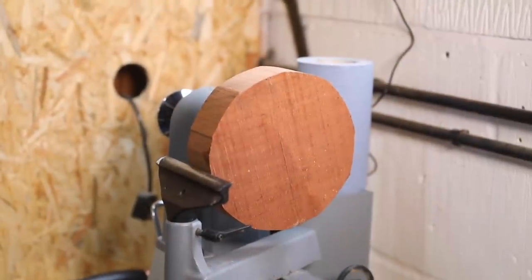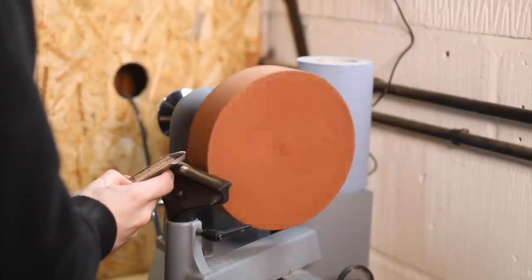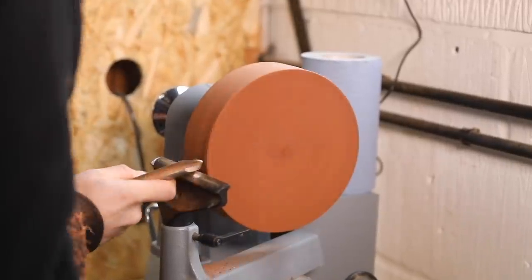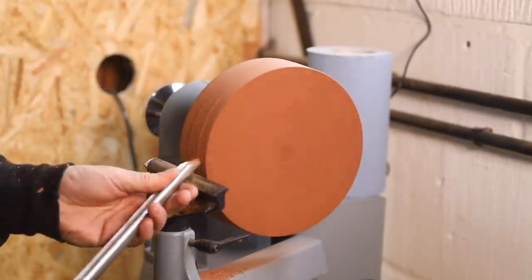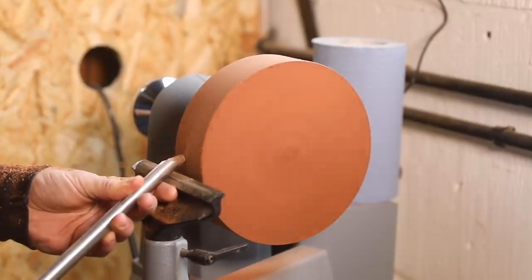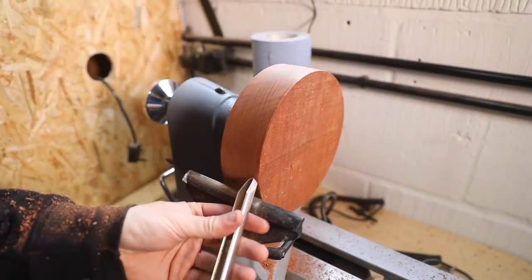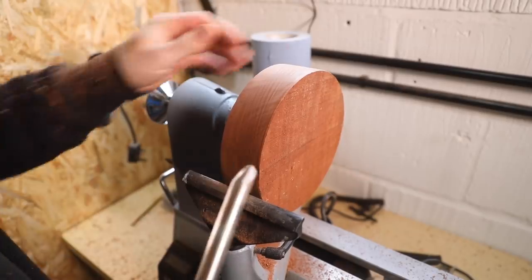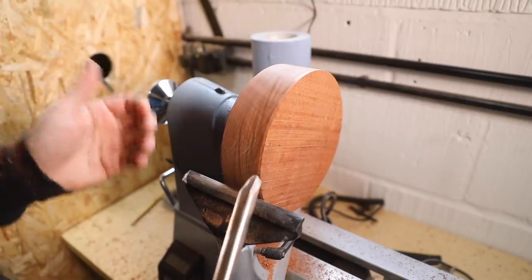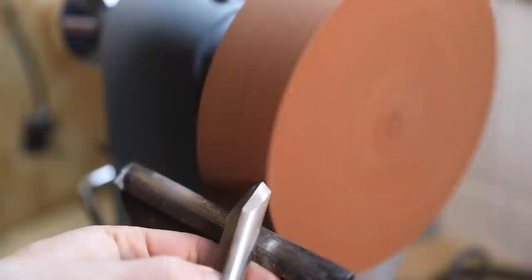So let's get the face shield on and we'll get truing this up. Okay, so it's all round on the outside. What I'm getting, which I've had quite a lot of issues with, is that when I've been turning it's felt really bouncy. Even though this is perfectly round, it feels like either the tool or the wood is just bouncing away — I'm not taking off that much material. So if anyone has any pointers on that, that would be amazing.